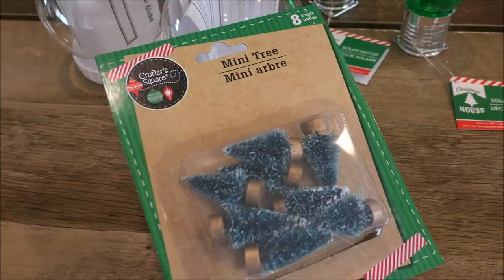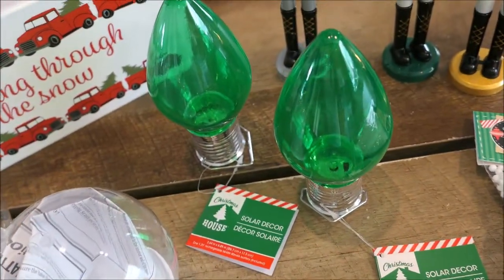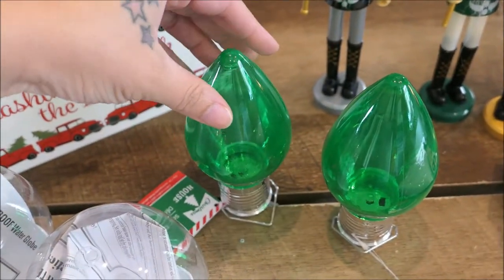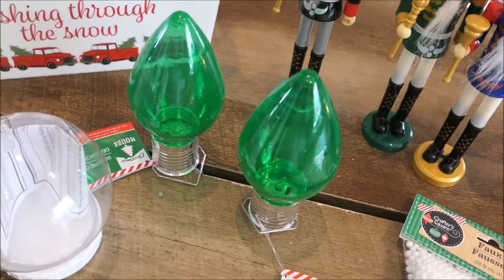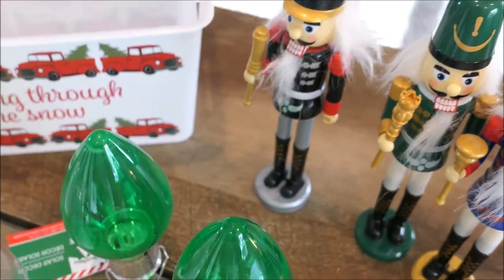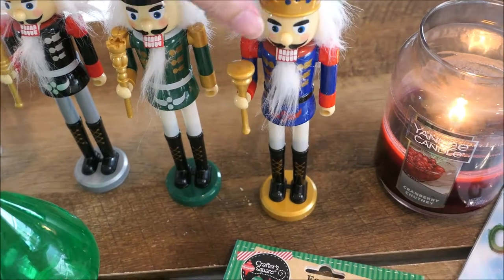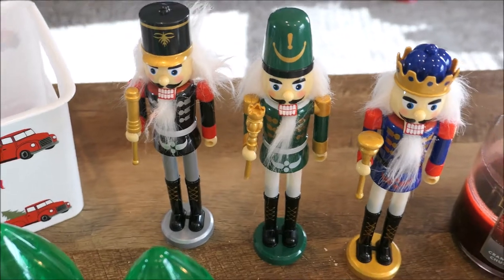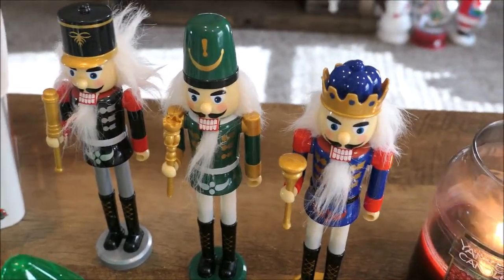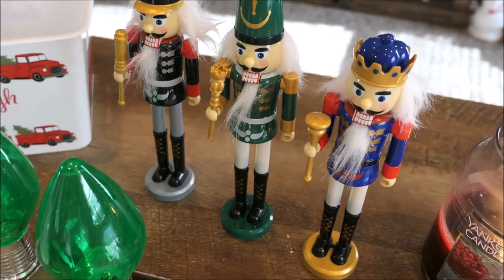I picked up some more little mini crafting trees from the Dollar Tree — so cute, you can never have enough. And look at how cute these solar powered Christmas light ornaments are — I'm not using them for ornaments, I'm just going to use them randomly in the playroom or maybe on my Christmas tiered tray. I only found them in the green color but the green is so cute and they light up. And then I picked up three of these Nutcracker guys — I'm going to rip off the hair and spray paint them all one color — I think a nice hunter green. I'll show you guys that in one of my upcoming videos.